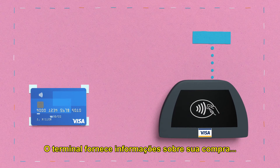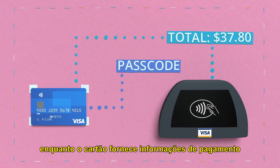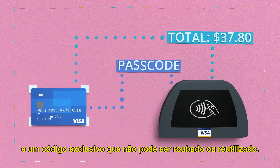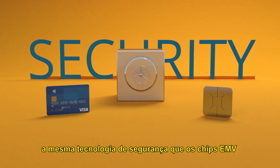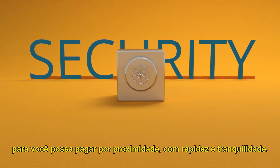The terminal provides information about your purchase, while the card provides payment information and a one-time passcode that can't be stolen or reused. Contactless cards use the same security technology behind EMV chips, so you can tap to pay with speed and peace of mind.